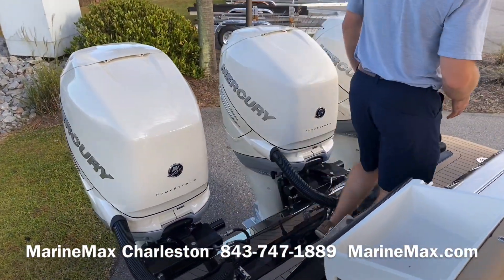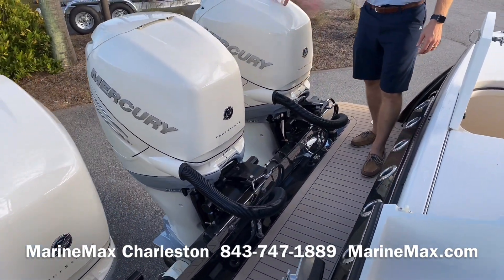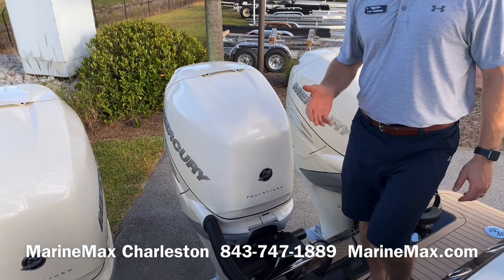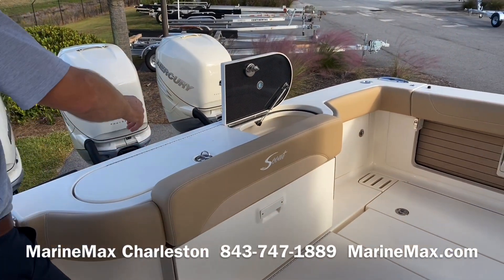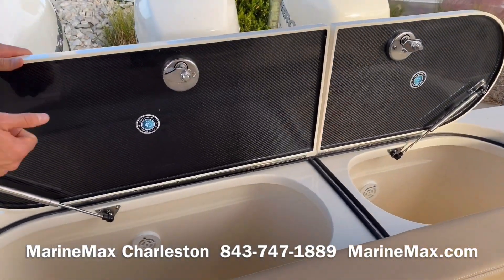Back here at the transom we've got a full walk-across transom with Aztec Fautique material on the swim platform. This boat is powered by triple 350 Verados — these are the supercharged engines — and it also has joystick docking. There are several rod holders along the transom, and we have a 60/40 bait well with carbon fiber lids.